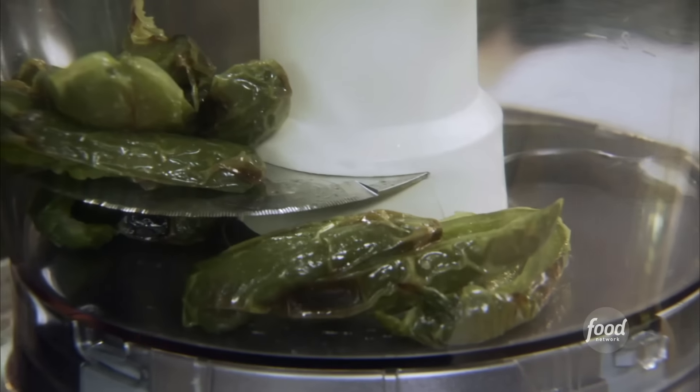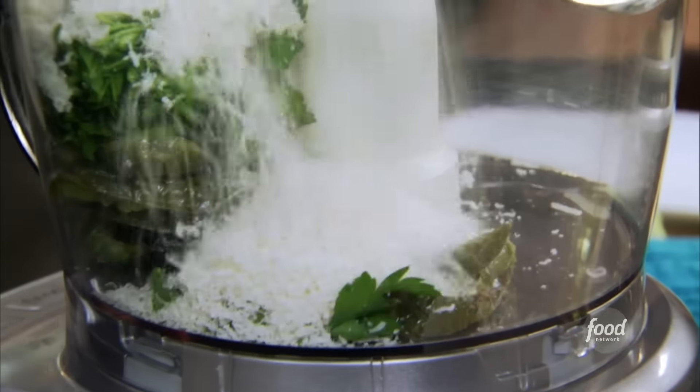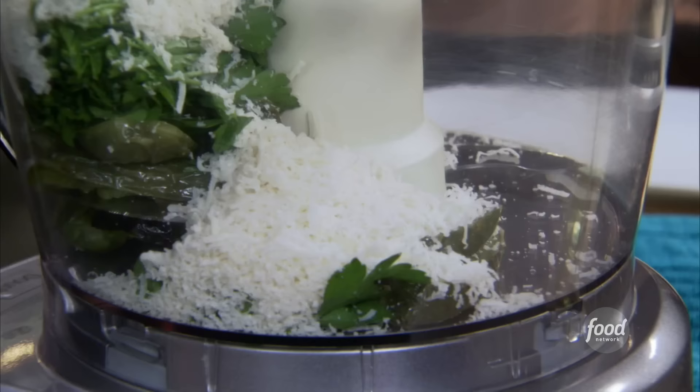I left the skin on, because we're gonna puree it anyway, and I want some of that charred flavor from the skin. Then I'm gonna take a whole bunch of parsley leaves, some Parmigiano-Reggiano cheese — just like a regular pesto, except instead of basil, we're using the jalapeños and some parsley.